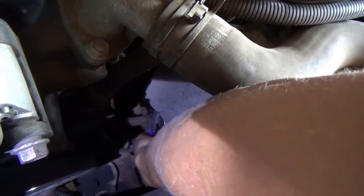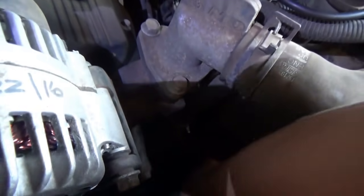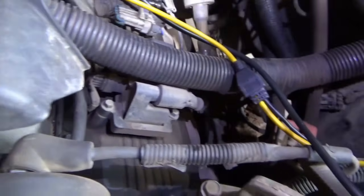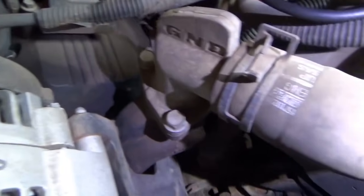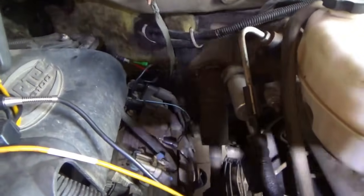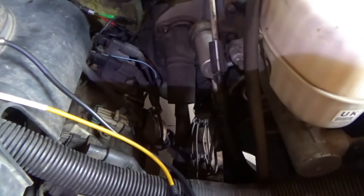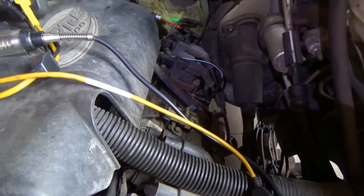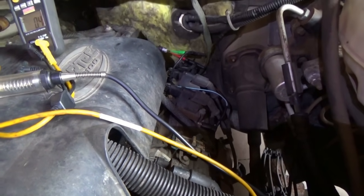Just trying to look at these engine harnesses to see if there's any rubbing or chafing or anything going on. Don't see anything obvious. The next step would be to either open up the harness in a convenient location or go right to the computer and see if we can get the PCM to respond to a bypass test.